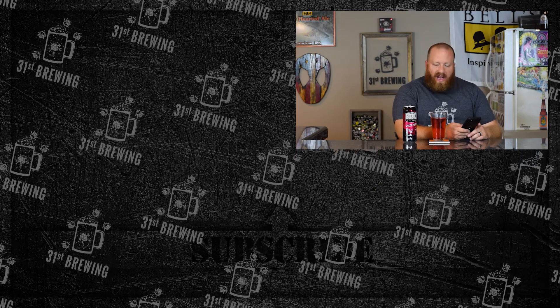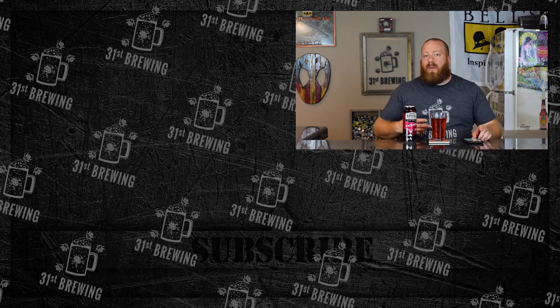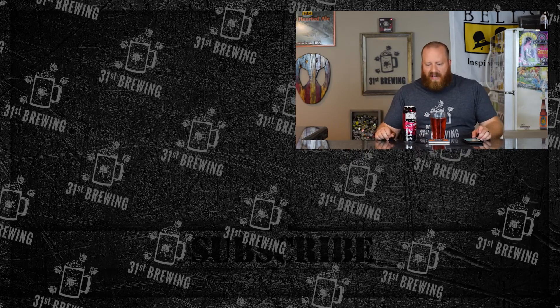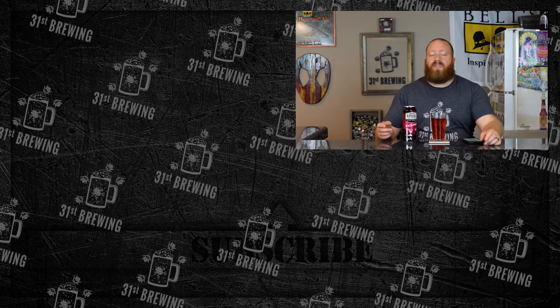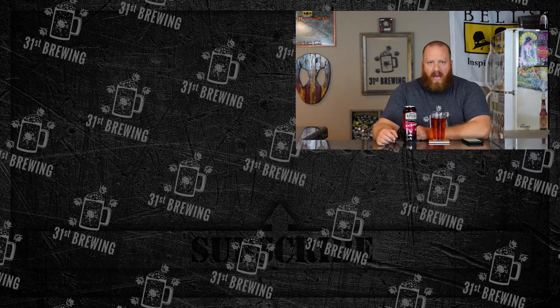For something different to try, if you're picking up the blue razz go ahead and grab this too, but if you're just picking this up I would probably skip it. If you enjoyed this review check some more out over here and until next time, happy brewing.